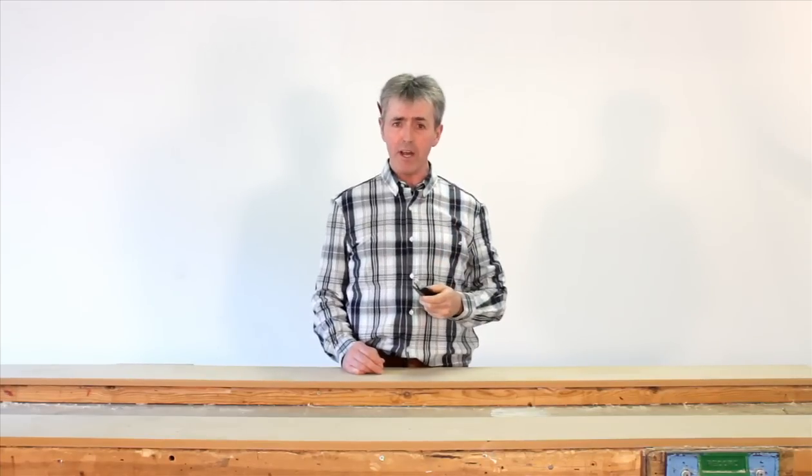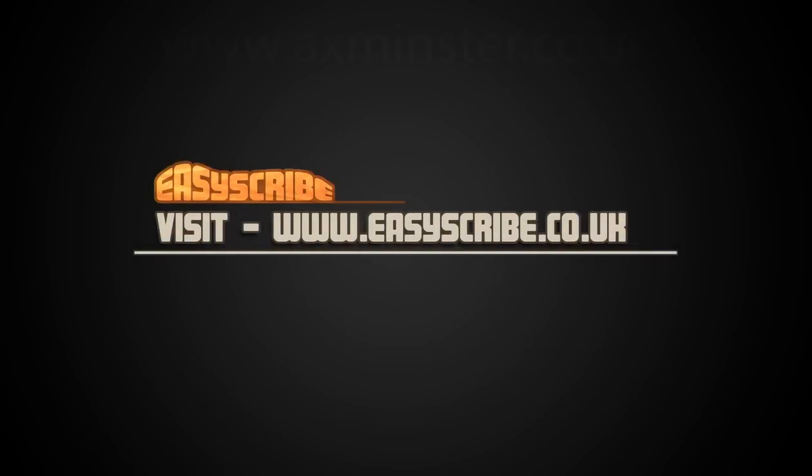So there you have it. The EasyScribe is manufactured from quality materials. It's a reliable tool that gives fast and accurate scribes, saving you time and money. For information on how to purchase the EasyScribe, visit www.easyscribe.co.uk.